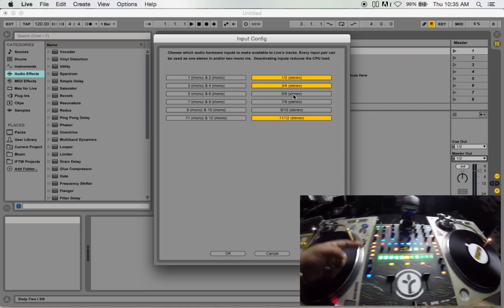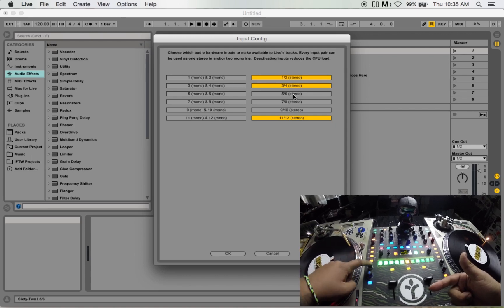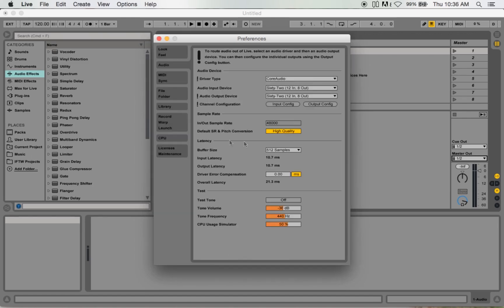Five and six I actually use as my output on the mixer to my speakers, so I go ahead and leave that off. Nine and ten is actually just the effects — the onboard effects of the mixer — and they have their own MIDI line for it. Then 11 and 12 is pretty much everything, it's the master, even though you can't control it on the actual mixer.